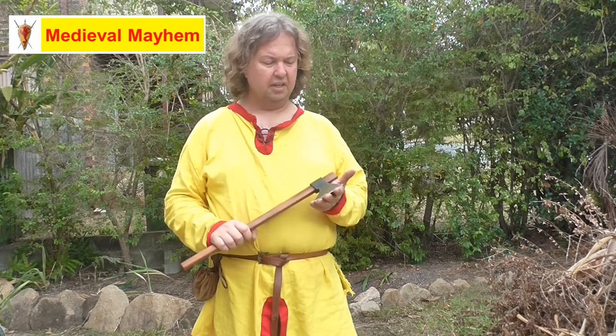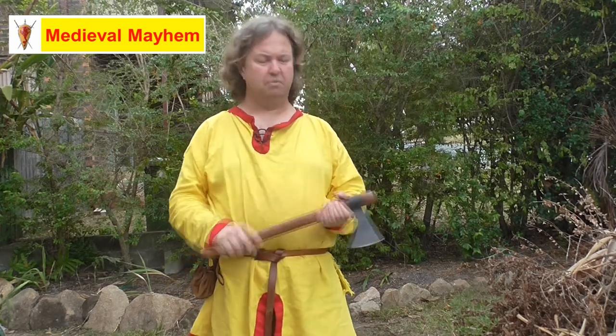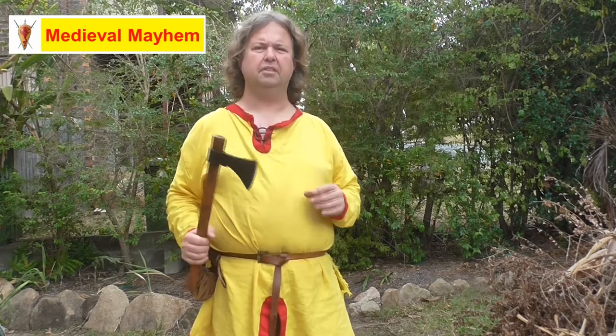I really like this — it's something which not only could be used in an encampment environment and in defence, but it can also be used for butchering animals, cutting timber, and cutting firewood. I find this just a really nice piece of kit and I highly recommend it. I'm giving this 8 out of 10 and I really think it's something you should consider if you're into reenacting the early medieval period.